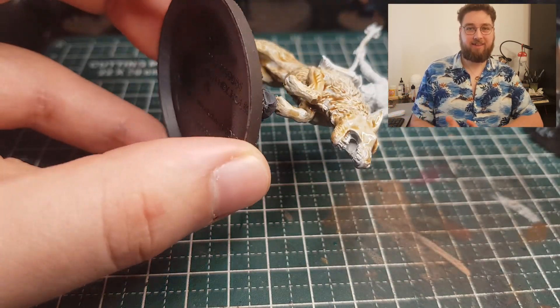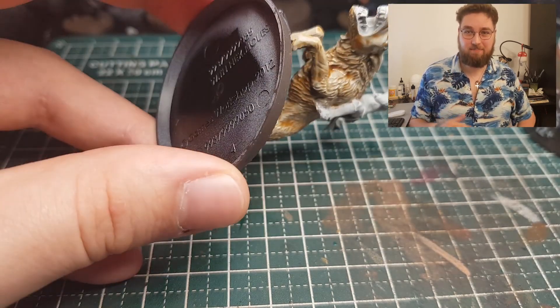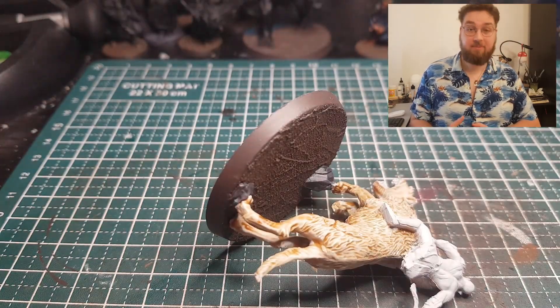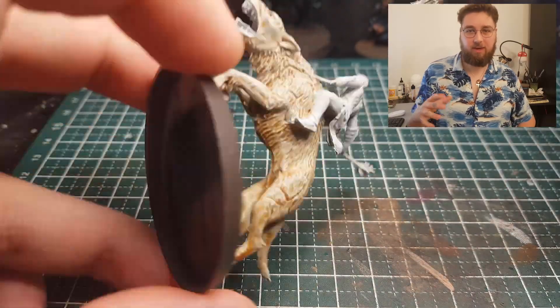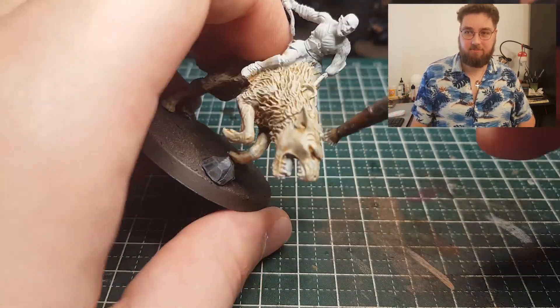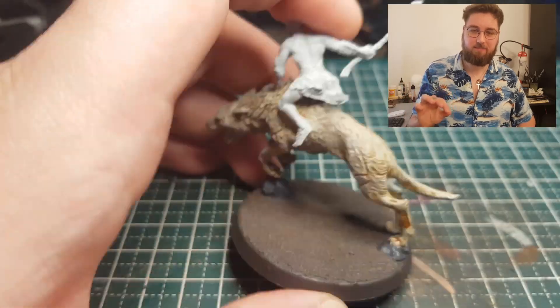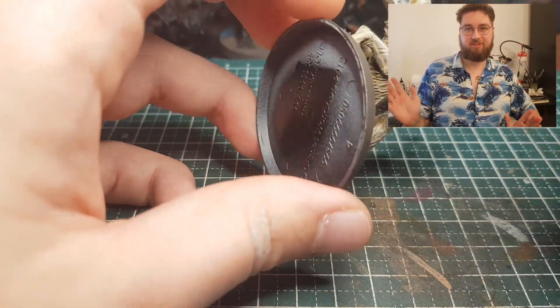Once that's dry — and believe me, it's gonna take a while, that's one downside with painting like this — I applied a dry brush of Grey Seer, just to get the raised edges back to where they were, give or take. Also a great moment if you accidentally got some sepia on Azog's skin to paint the Grey Seer over it again.